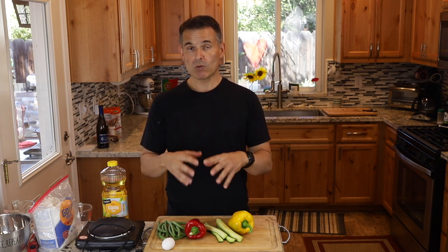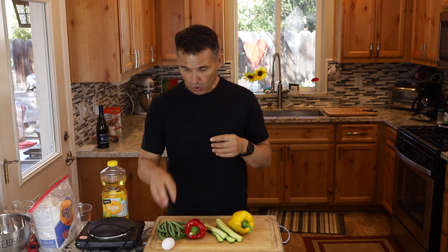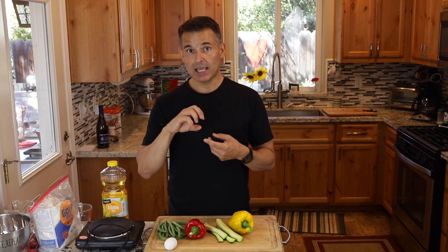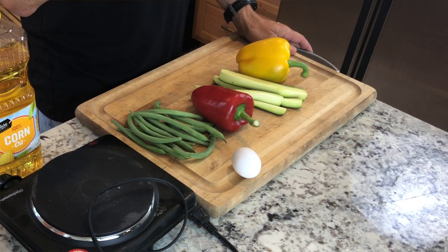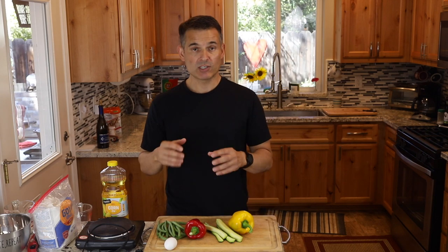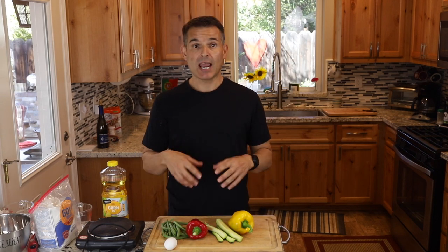The one egg yolk in the batter — remember, anytime there's fat in a batter it acts as a shortening, so it shortens gluten strands, keeping it lighter and crispier. The last thing that helps retard gluten development is to use ice-cold water. That's key for this batter.